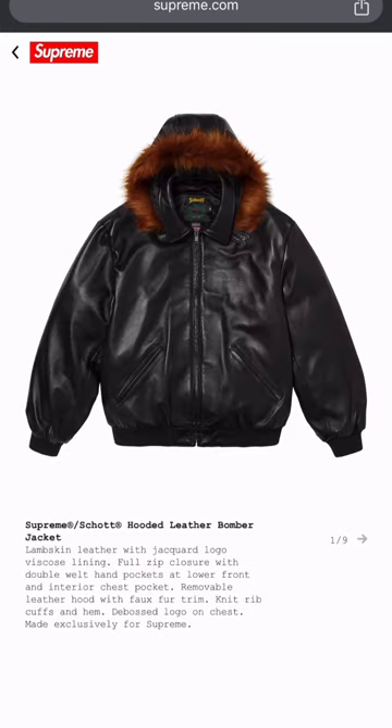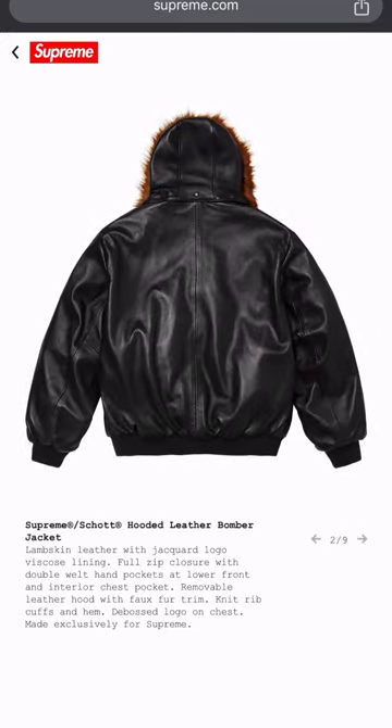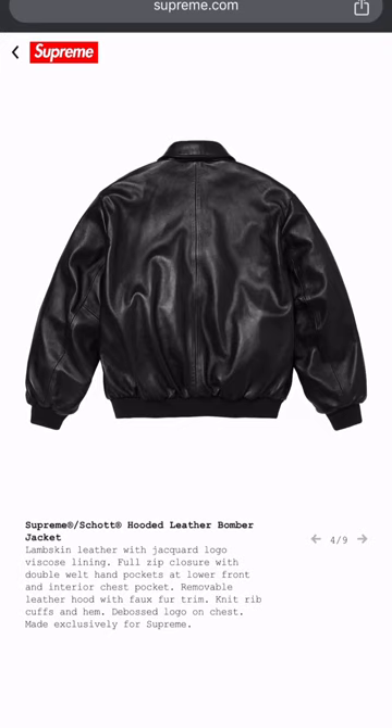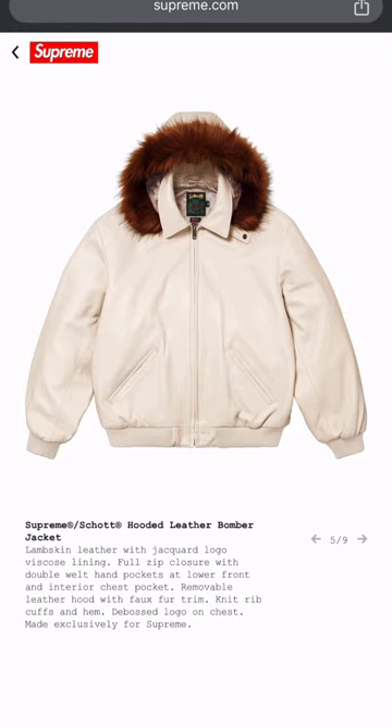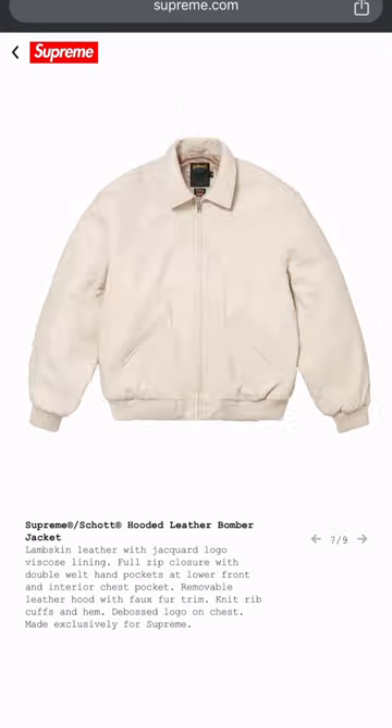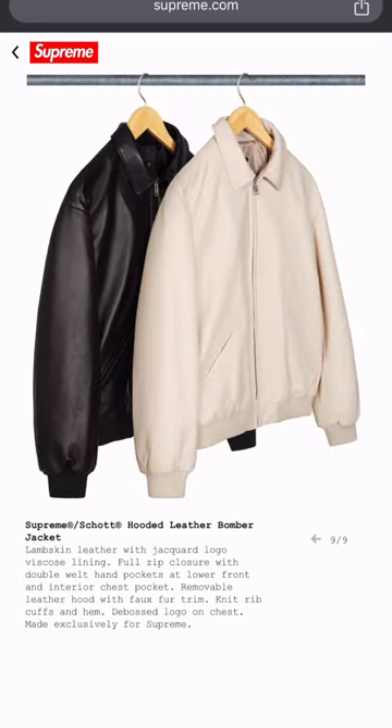Next you got the bomber with the faux fur — I think that's pretty fire too. Looks like they collabed with Scott on this joint. Got the removable hood, I rock with that. Looks like a butter-soft old school style. Oh, they got it in cream too — fire, feeling that. I like the way you can remove that hood.